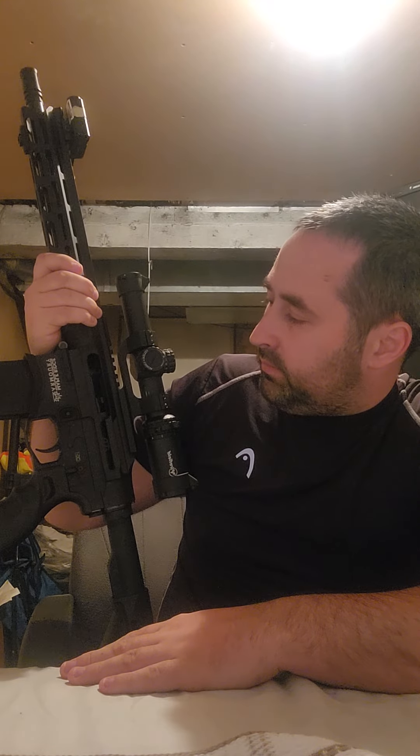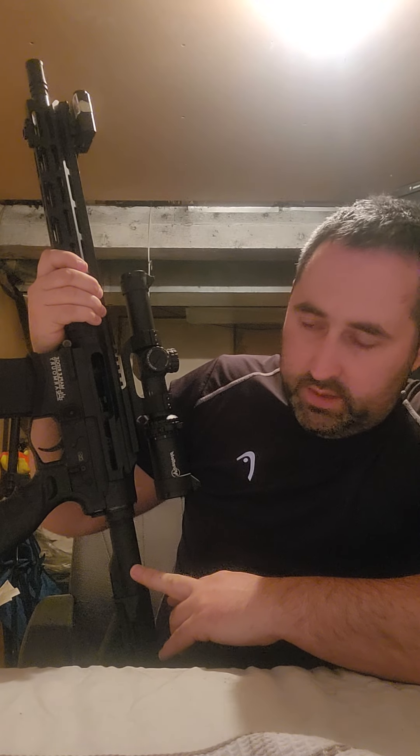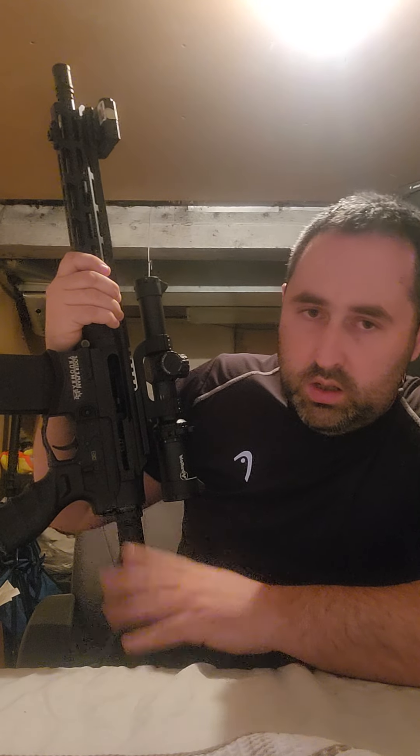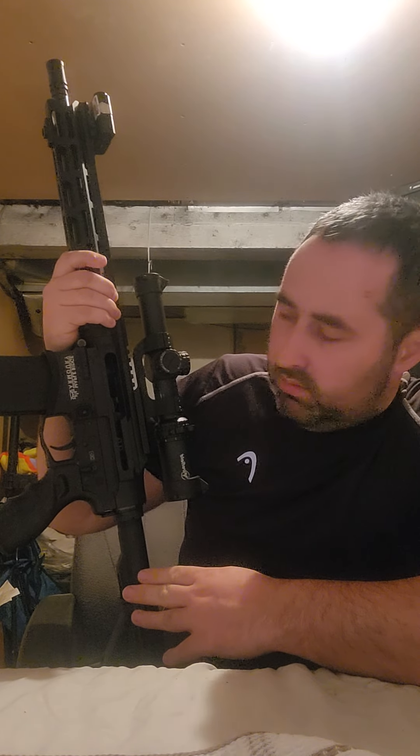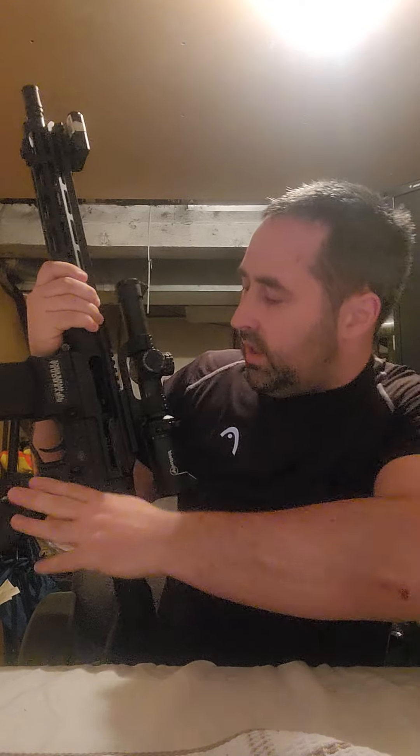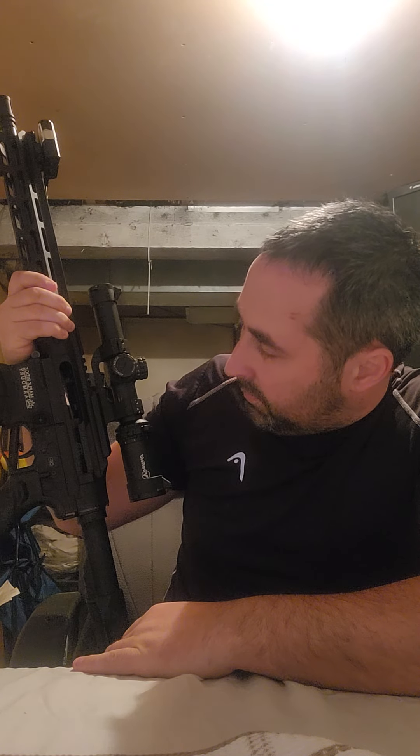This retails for about $1,400 Canadian stock. With the handle, scope, laser, and everything else I've added, this one is sitting at about two to two-and-a-half thousand dollars for me right now. I don't regret it — it's definitely fun to shoot.